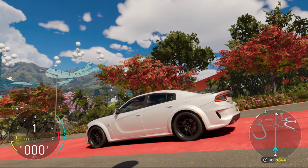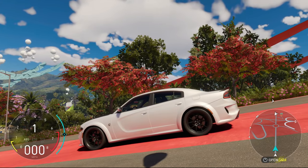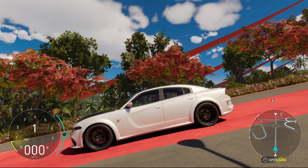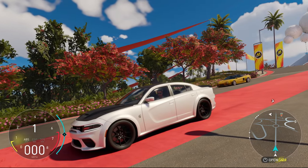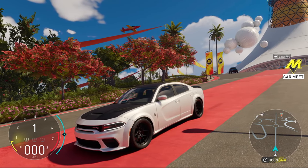Hello and welcome back to the Crew Motor Fest. If you're new around here and you want to request any other test drives or customization videos, let me know in the comment section down below. In this video we are going to do a test drive and full customization on the Charger Hellcat Red Eye. Before we get into the customization, let's do a quick introductory drive and then we'll jump into the customization options.